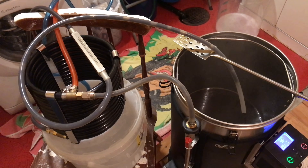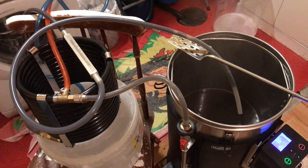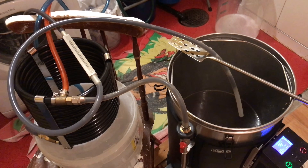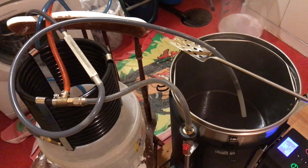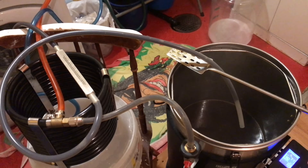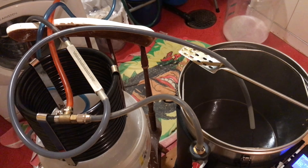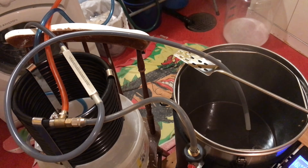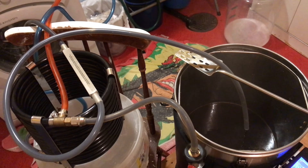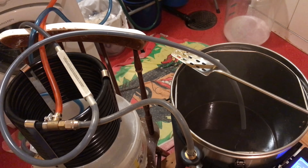It's now 10 minutes before the end of the boil and I've switched the pump on. I'm giving the counterflow chiller a treatment with the hot wort to basically sanitise it. You will find that when you start doing this, you will actually lower the temperature of the brew — don't worry about that. As long as you get it to boil for a couple of minutes while doing this, that will do the job.